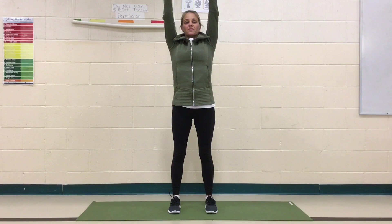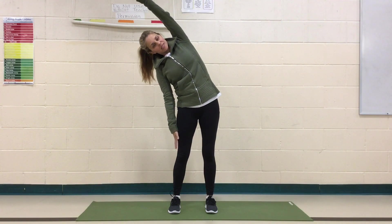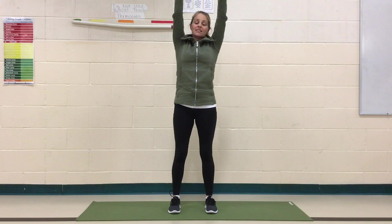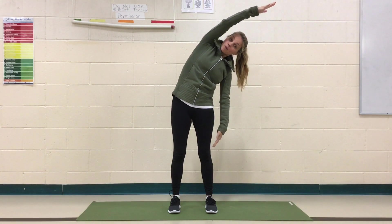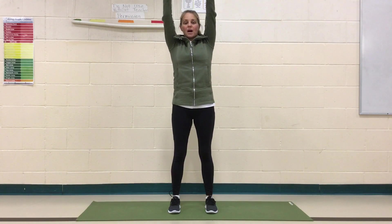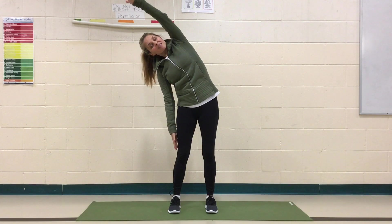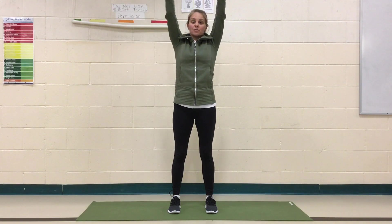Let's inhale those arms up. And then exhale, drop one arm down and do a side bend. Inhale up, then exhale to the other side. Now move at your own breath — inhaling when you come up, exhaling when you come down. You want to do it slowly, so try not to rush your breath.